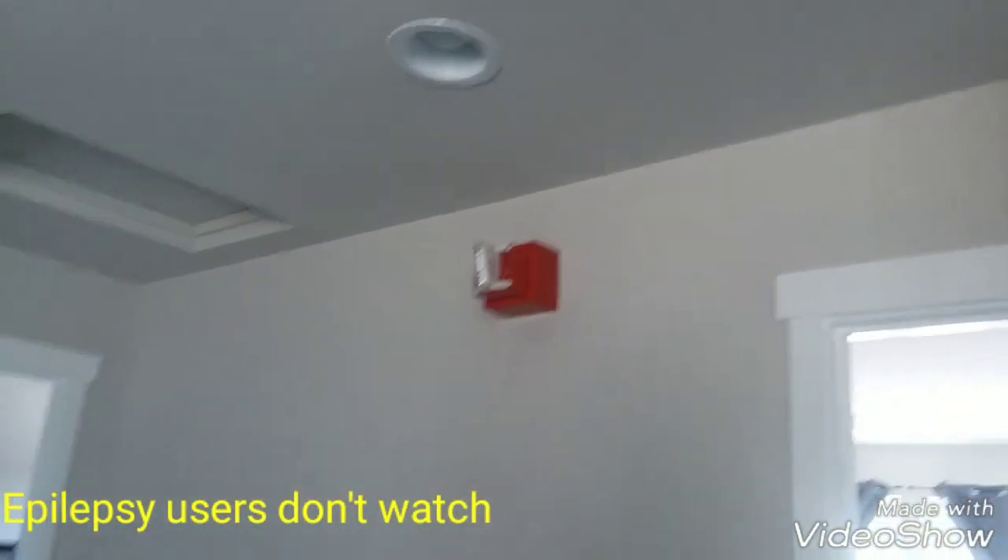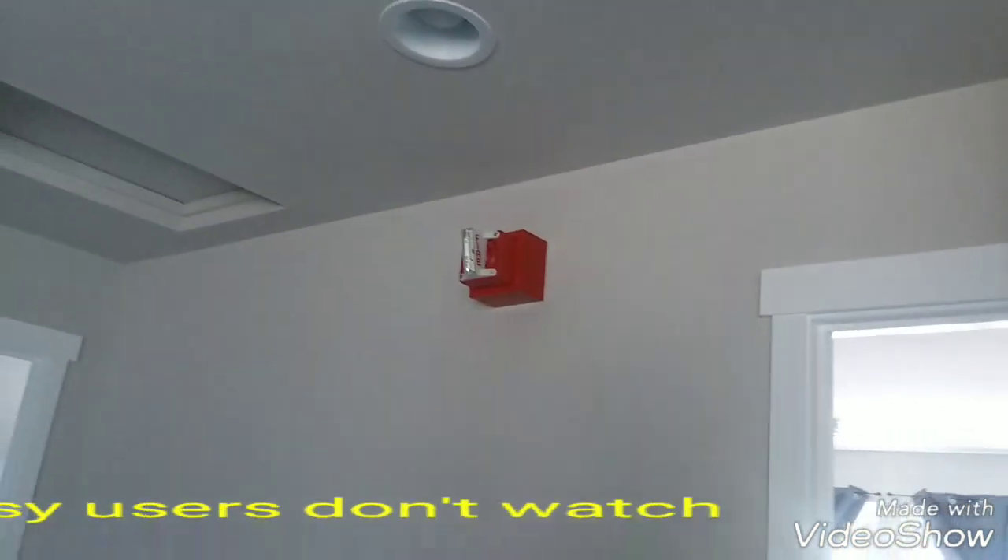Alright guys, technical difficulties — we're just gonna skip that and go to the pull station outside. We're just gonna key-activate it. There we go.